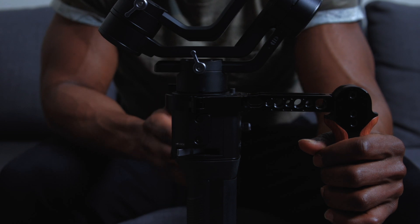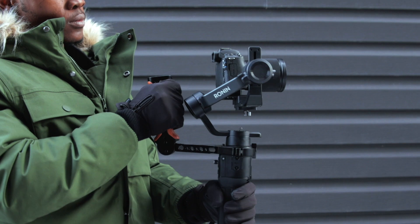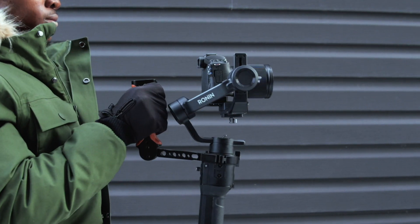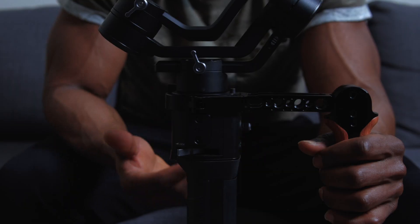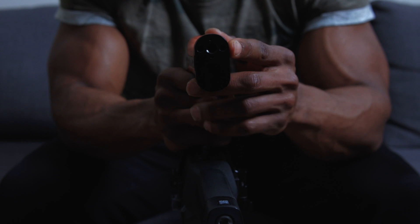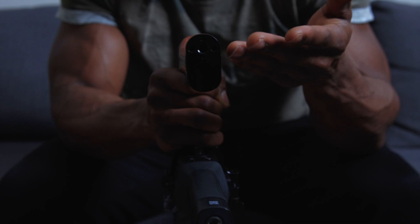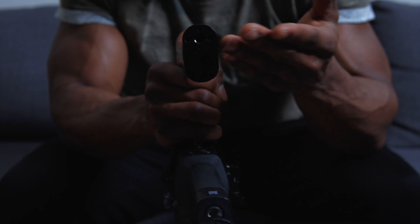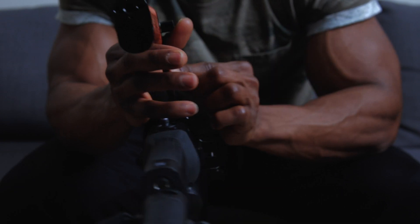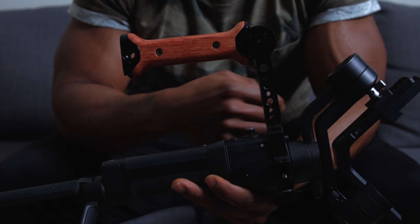You can now use this to shoot in underslung mode, which is basically just low angle shooting, as well as high angle shooting. You can also attach a bunch of different things to it, like a monitor or LED lights. There's a cold shoe mount on the hand grip, so you can attach anything that has a cold shoe mount — like a microphone. You can also attach a screen to the sides of the arm or to one of the 1/4 inch screws on the side, giving you more flexibility.